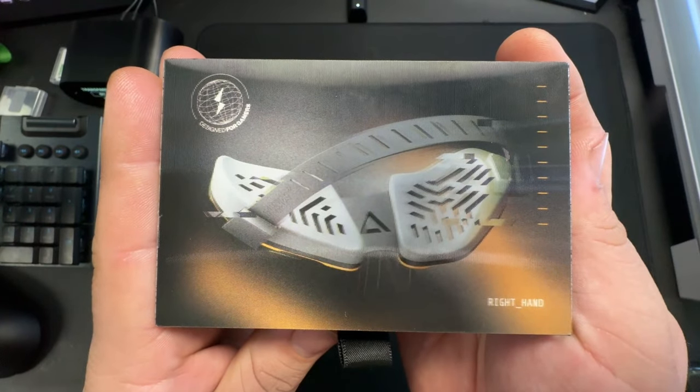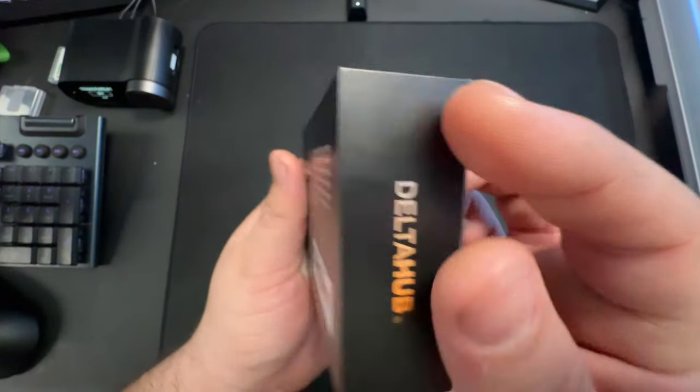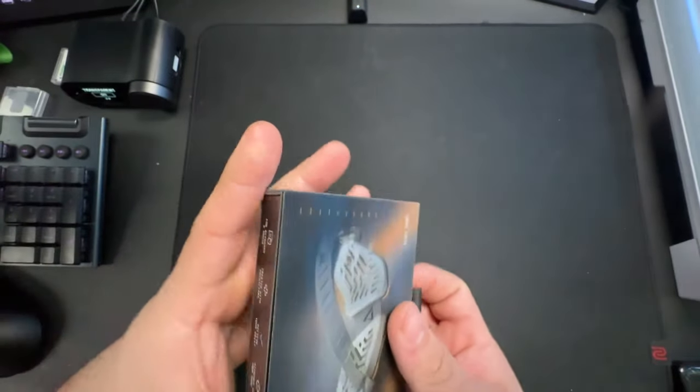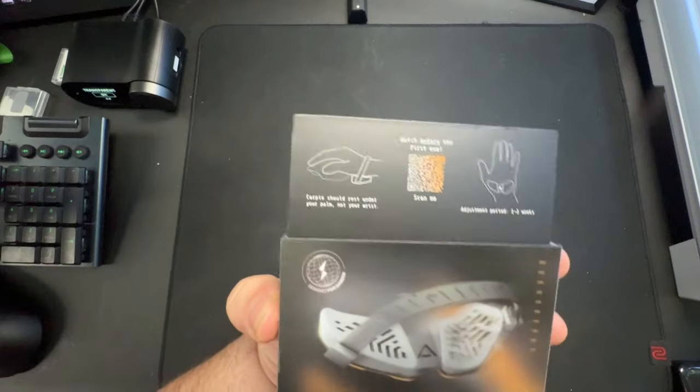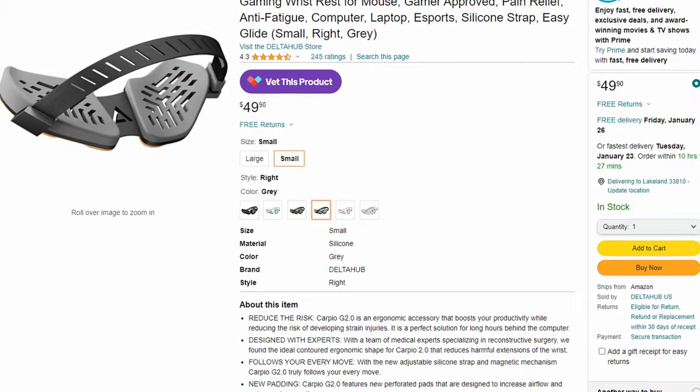And its unboxing — I'll show you real fast — it's very cool. It comes in this little packaging right here. It's very nice, high quality materials I would say. And I will be honest, part of that price probably comes from the fact that this is very nice packaging. I got this on Amazon for $50. When you get it, you pull it open to have it come out, and it will come with a little carry-on bag and the palm glide right there inside. You get a nice little holographic sticker — I mean, who doesn't like stickers?